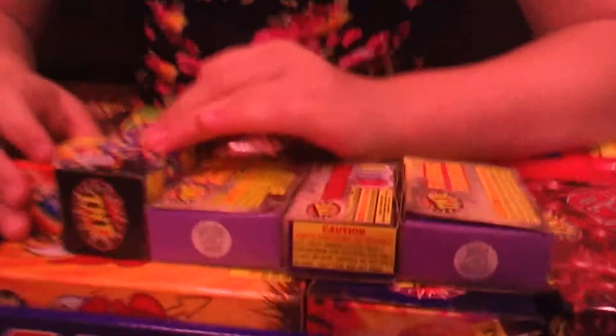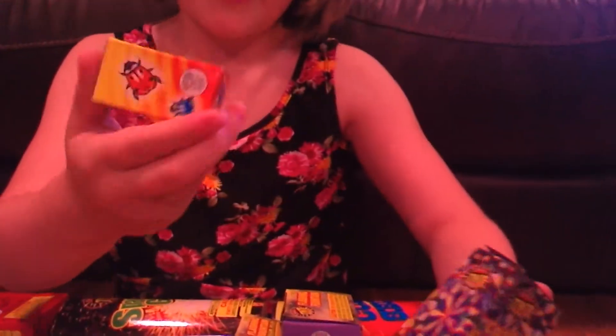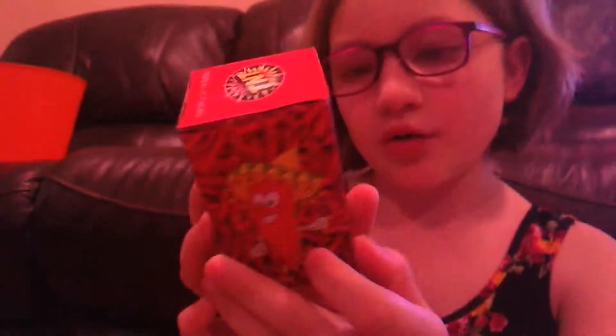Okay guys, we're doing a firework unboxing. We're just going to show you these real quick because there's a little fountain. Now we're going to get on to that firework right there. Now another one of those little cylinder things out of the box.